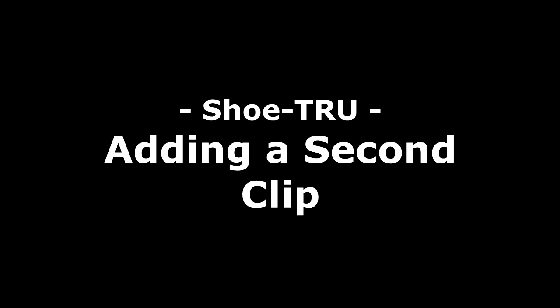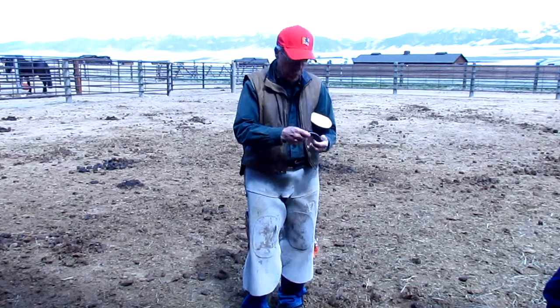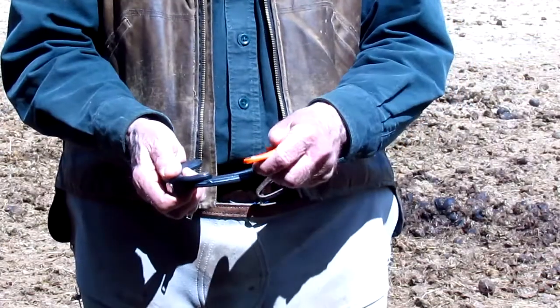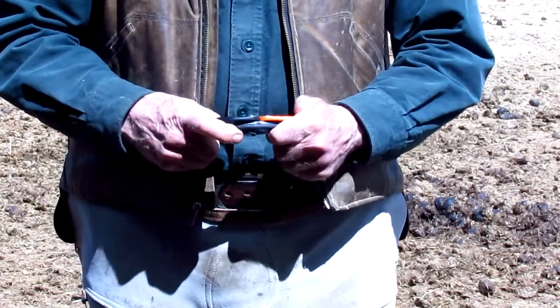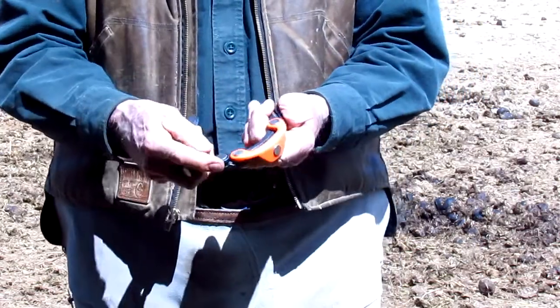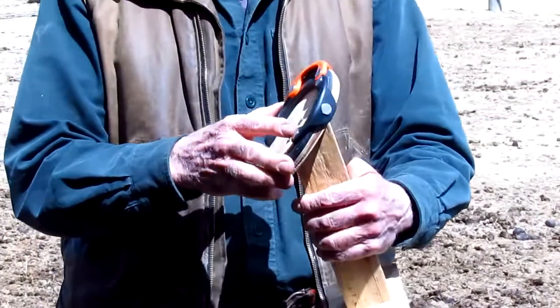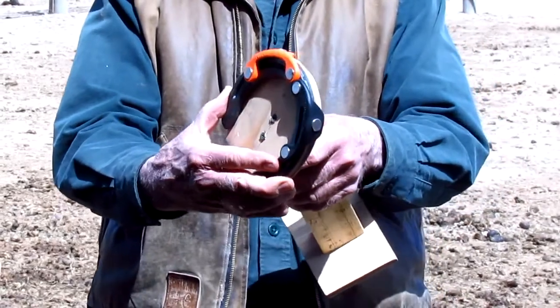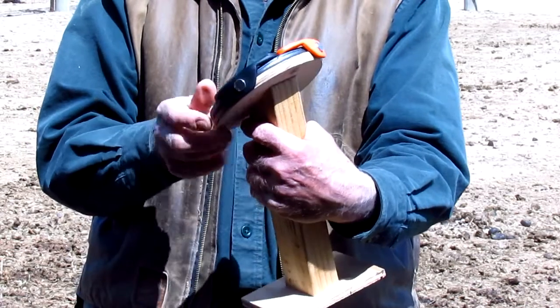Now I'm going to show you what I can do with two clips on the shoe for different applications. I put one clip on, then take the second clip and put it on the shoe, setting them tight together. When I put this on the horse's foot, you can see there is about a strong eighth-inch reveal of the horse's hoof sticking beyond the edge of the horseshoe.